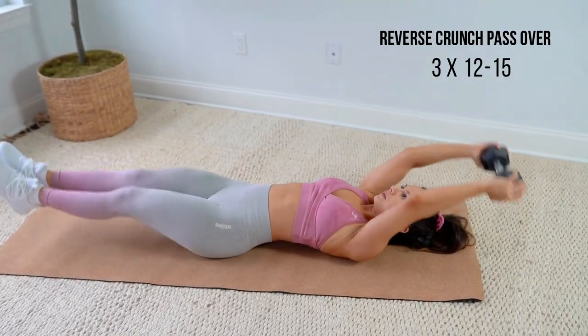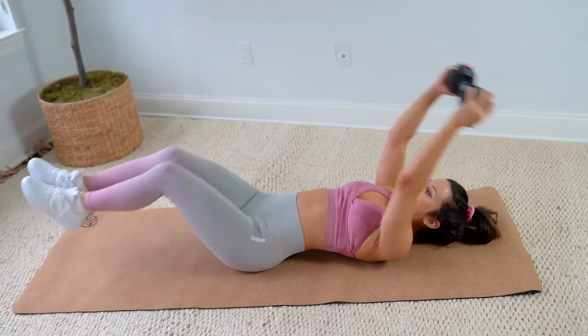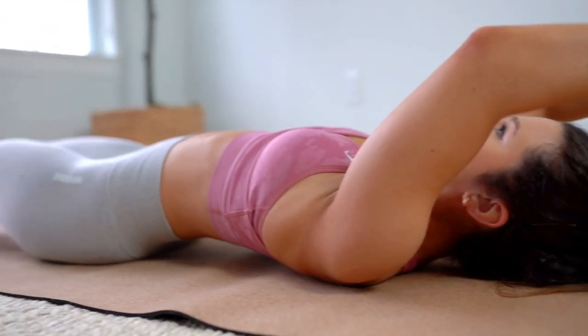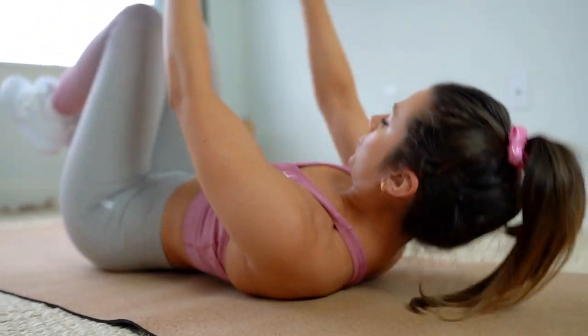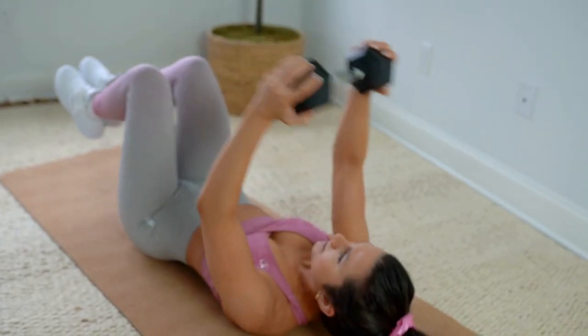Next I do a reverse crunch dumbbell passover, which emphasizes the stretch and contraction with the weight. There's a dynamic movement where you pass the weight over and tuck your knees in to activate the lower region. The trick is to keep the weight as high above you as possible so your knees can slip right underneath and through — the higher you go, the more your upper region is being worked.